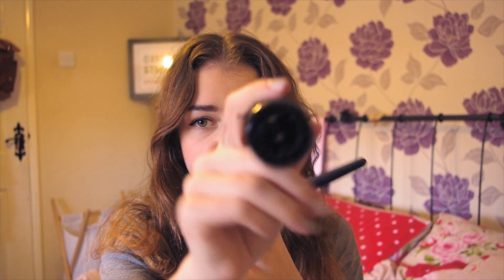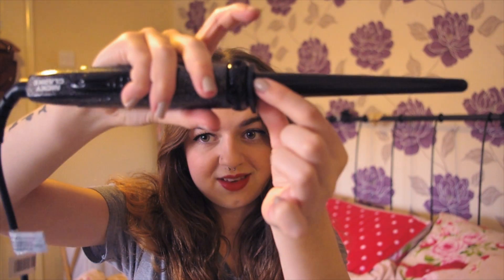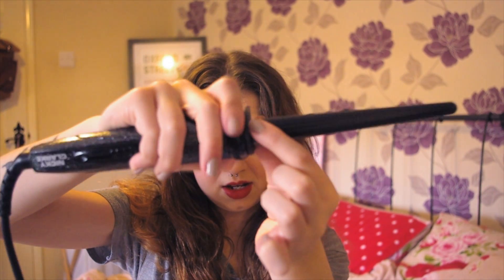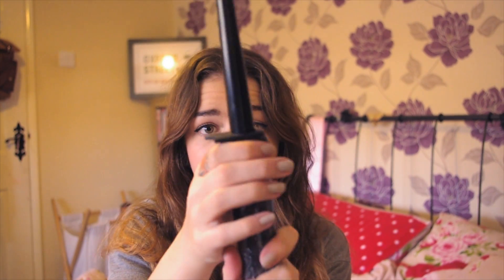I'm going to start with the smaller wand and then work my way up to the larger one. You do have to wait for the barrels to cool down when you change them, so it's going to take me a little bit longer — but that's fine because I want to show you what each curling wand does. They're really easy to attach: you match it up, push it in, twirl this bit here towards yourself and that locks the wand in. To remove it you just turn it the other way.